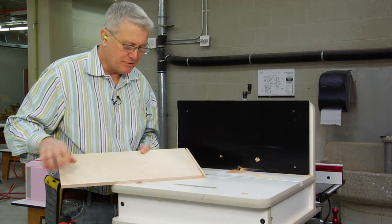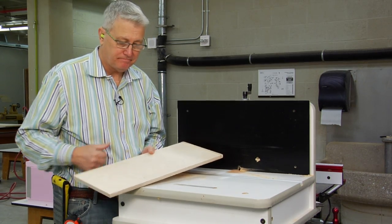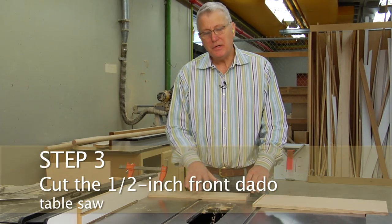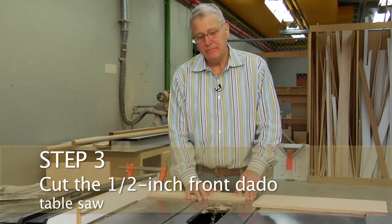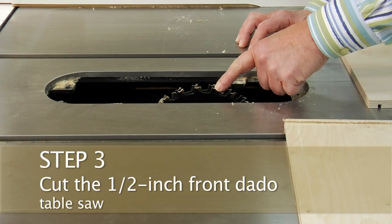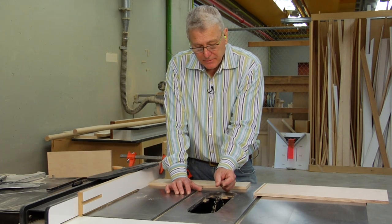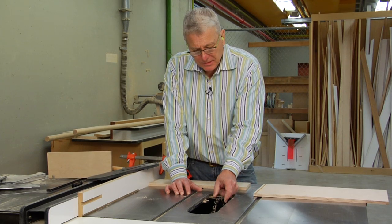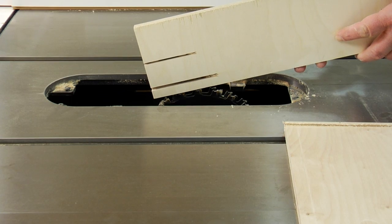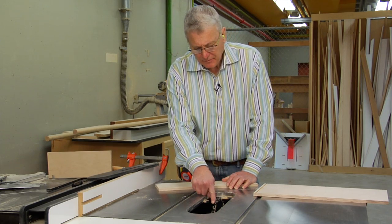And there we have it. Let's go over to the table saw now and cut the half-inch dado at the front of the box. This table saw is outfitted with what's called a stacked dado head, which means there are several blades stacked up here so that we can get more width than just one blade. I've adjusted and set it up so that it's exactly the same width as our material. There's a little dial indicator on the side here.